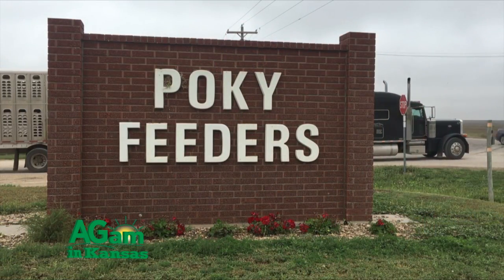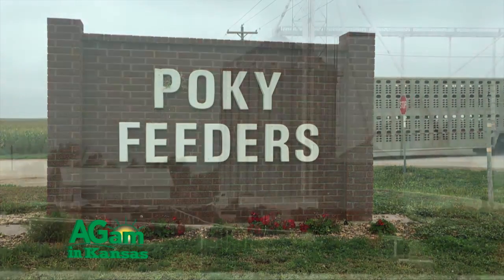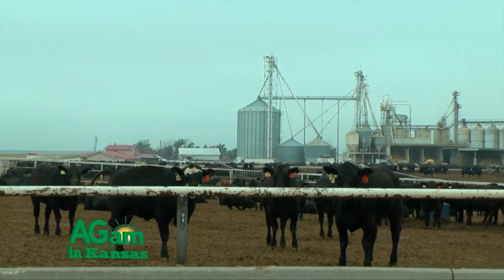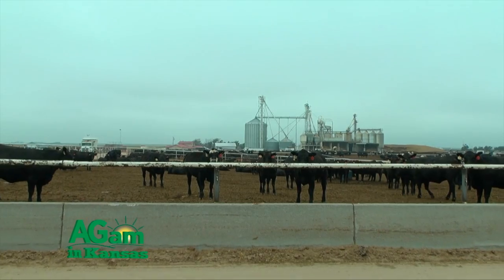We are currently a 75,000 head commercial feed yard. About 95% of the cattle here are owned by somebody else, and most of the cattle come from about 17 to 23 different states. Today I'm here to talk about our water recycling system that we've been putting in on a four-year plan.